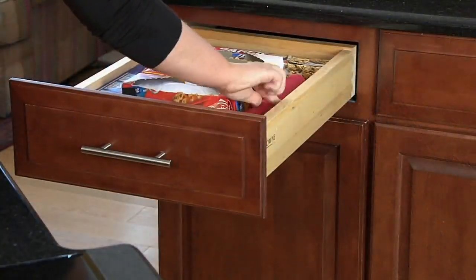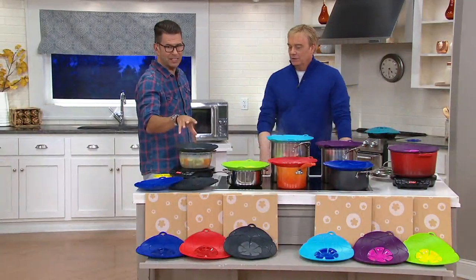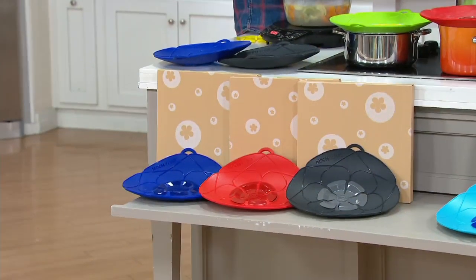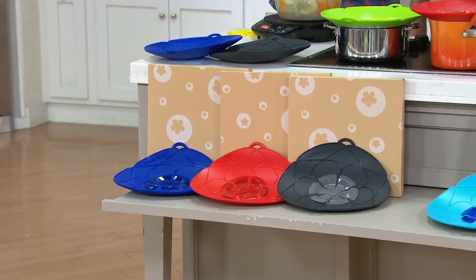And you get three of them in very nice gift boxes. So you give them away — keep one, give two; keep two, give one. Look at the different sizes, look at the different kinds of pots here.